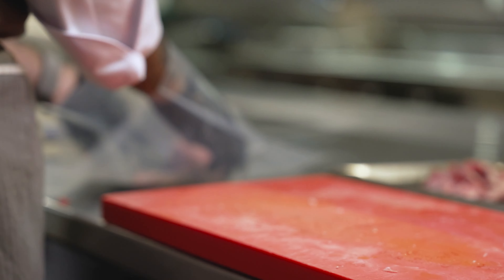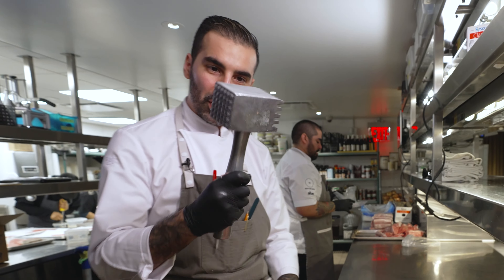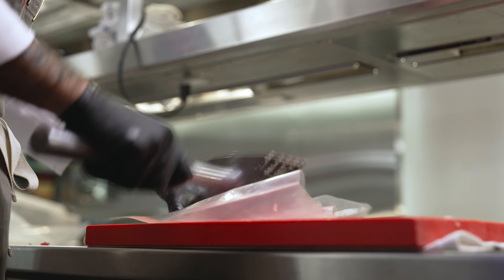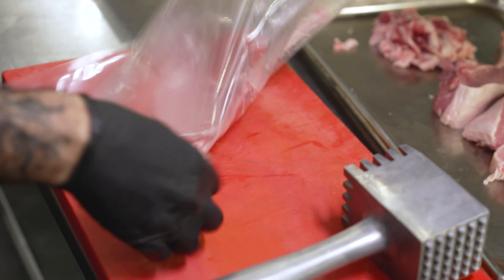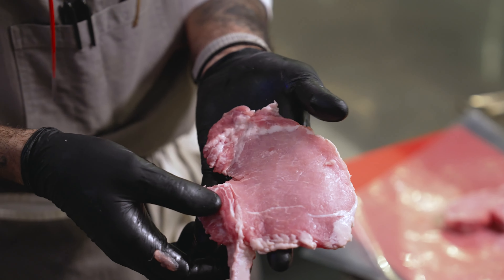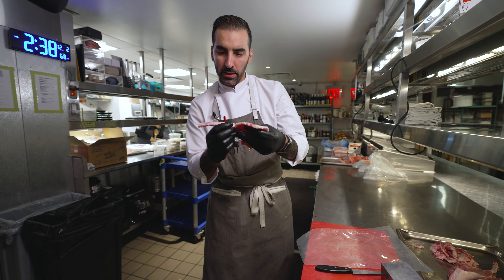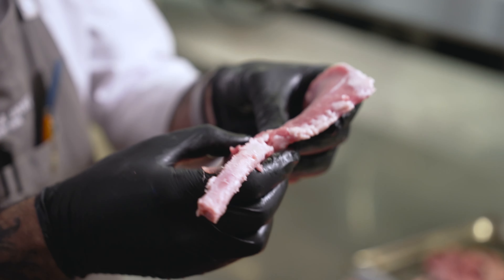We're going to pound it and make it flat. It's like a Thor hammer. I cut the bag — otherwise it will be more difficult to take it out of the bag, and it's kind of delicate. It can break. I don't want that. That way, the bone is still attached to the meat.